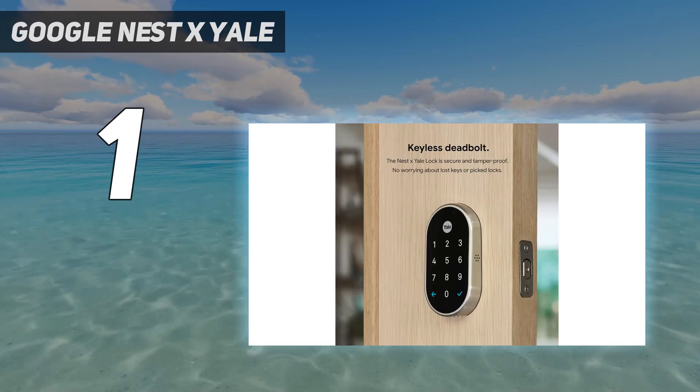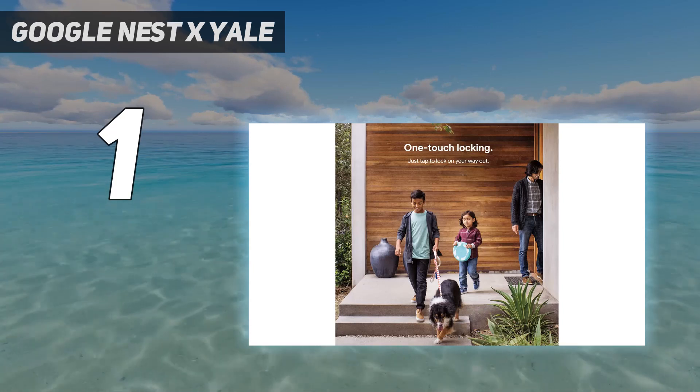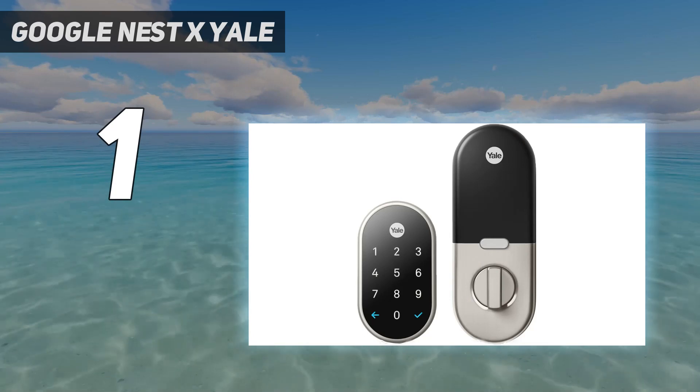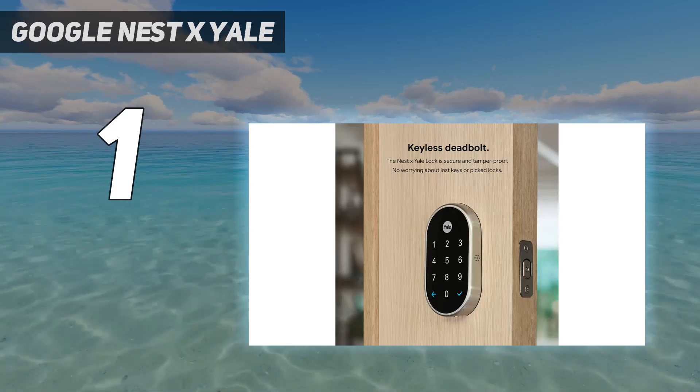Christian also found the app clear and straightforward to use. However, if you're a HomeKit user or a user of just about any other smart home system, you'll have to either be fine with the lock not working with your other products, or opt for another lock altogether.